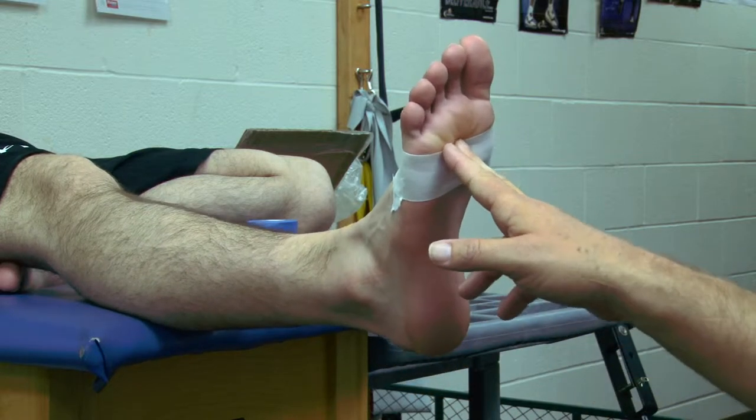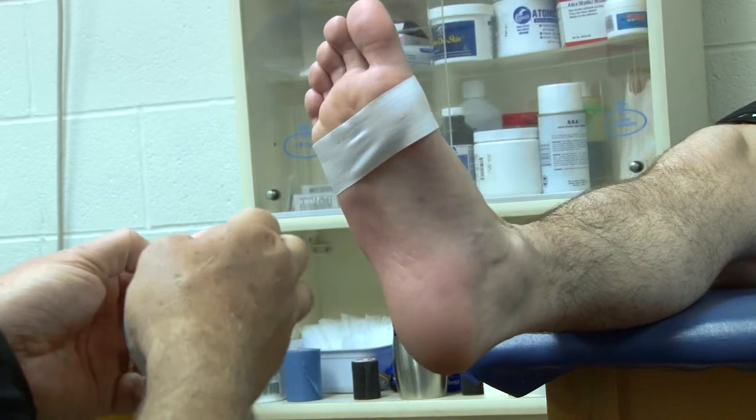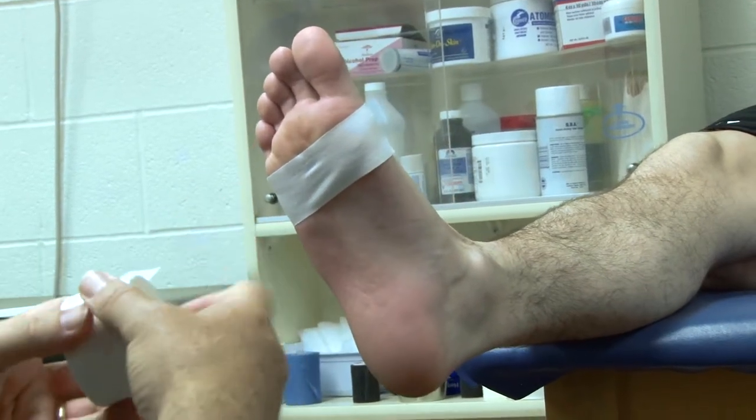Make sure he keeps his foot up in dorsiflexion. We're going to split the tape in half and use one inch strips.